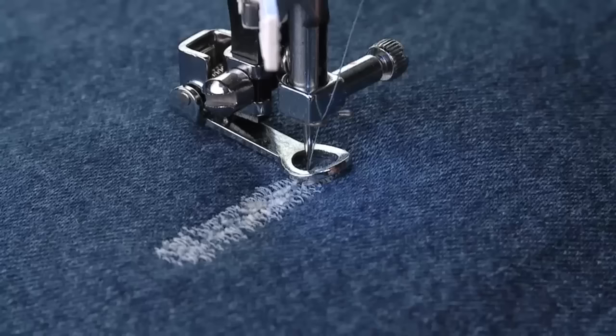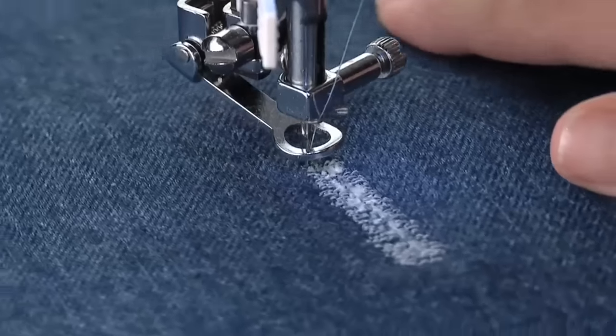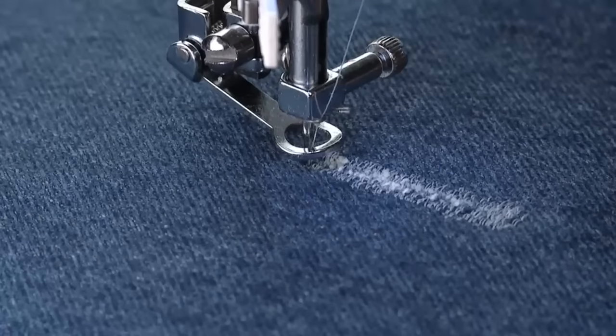Lift the presser foot and turn the fabric 90 degrees. Lower the presser foot and repeat the process.